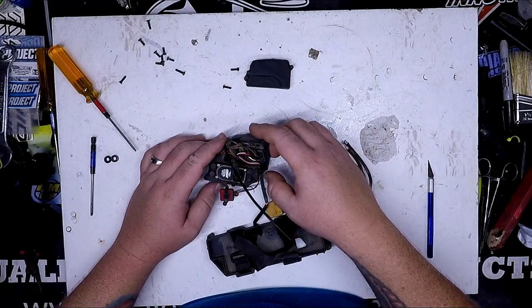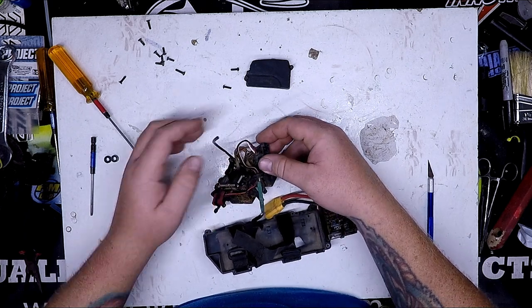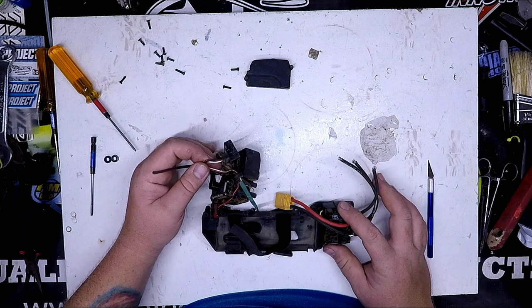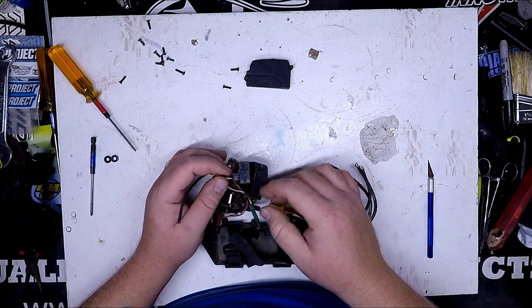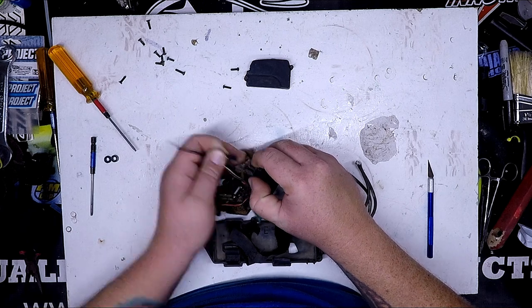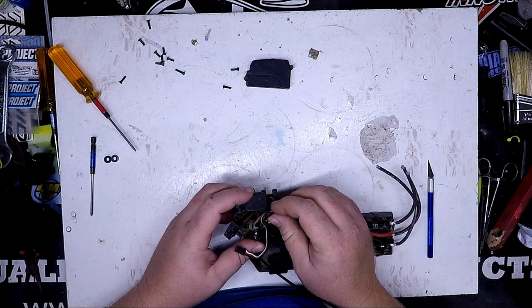I'm on some of the forums on Facebook, some of the groups and forums, and I see this question come up from time to time, so I thought this would be a good time to make a video for this. Because there are people trying to deal with this rubber grommet on the radio box here.